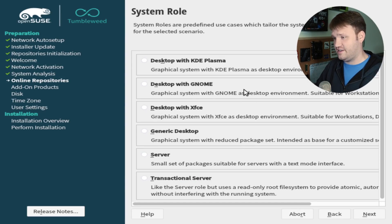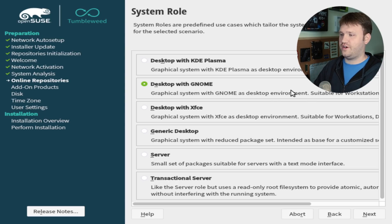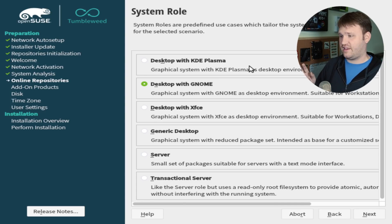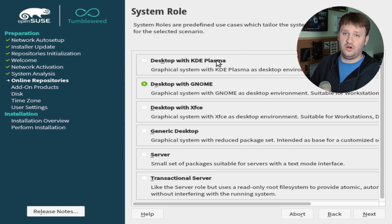We are initializing the installation and now we're going to be able to select our system role — this is your desktop environment. I'm going to select GNOME for this video. But honestly, if you're going to install OpenSUSE, I would highly recommend you go with KDE Plasma. Out of all the distributions — whether Arch, Ubuntu, anything — KDE Plasma actually gives you one of the best experiences on OpenSUSE, and this is generally what most people, including myself, go with. But I do want to go ahead and get GNOME 40 on this Tumbleweed install.